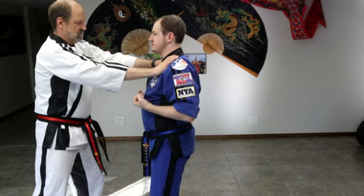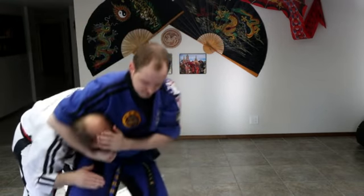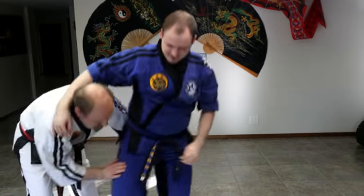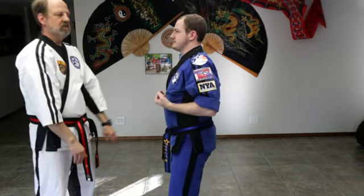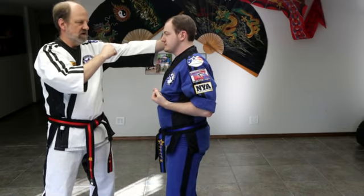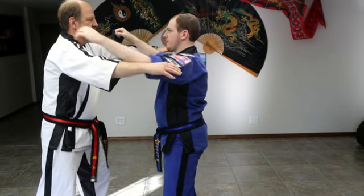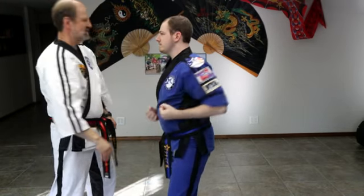Separating block — you go separating. He's going into a headlock there; he can easily grab the head and do a strike. Separating — you can grab and strike. Nice elbow strike.